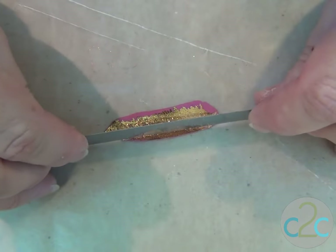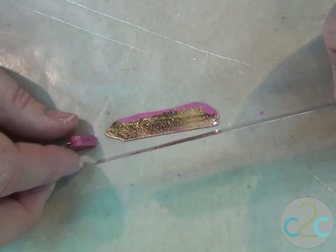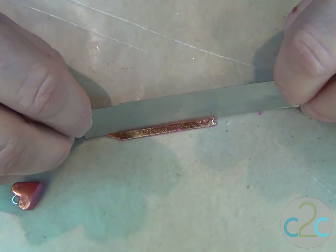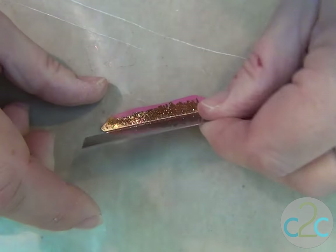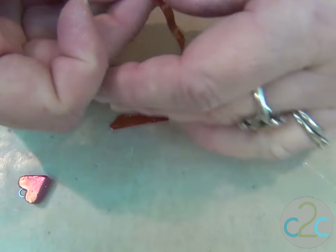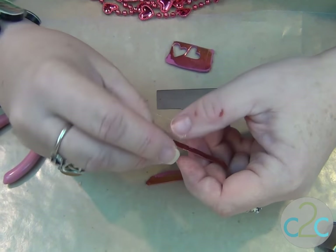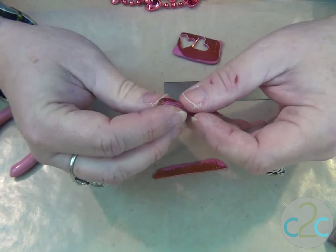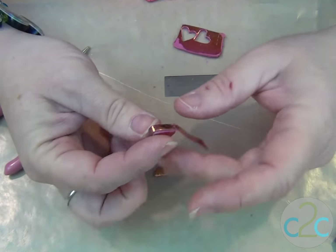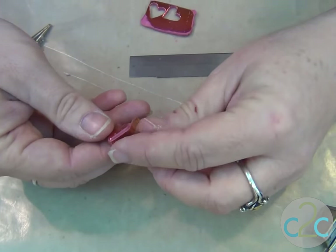I'm going to cut a straight edge and then look and see how thick my heart is, and cut an edge piece about like that. I'm going to start on the top on one side and wrap it around. This isn't quite thick enough, but that doesn't bother me. If you want it exactly out to the edges, you can cut it again. Mine has a little edge showing.